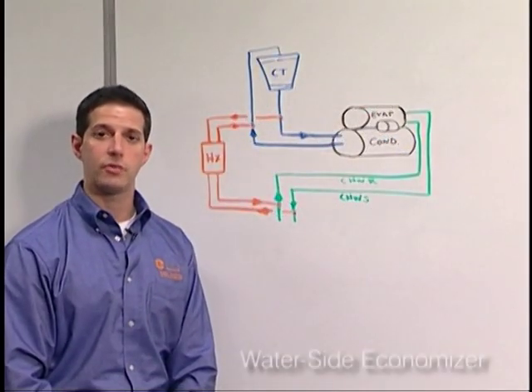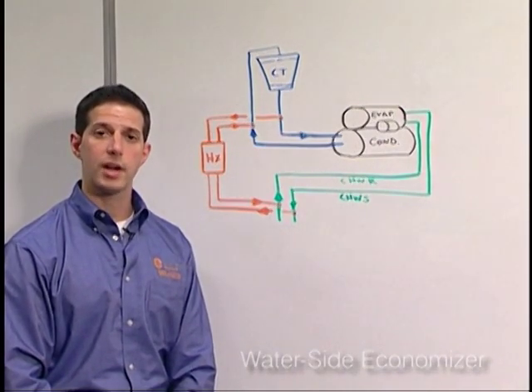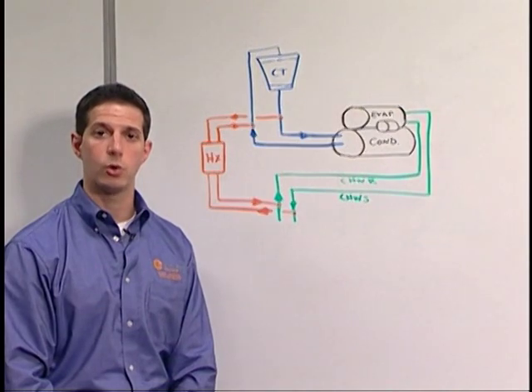Another common energy conservation strategy is the use of a water side economizer. This entails using a plate and frame heat exchanger to couple the condenser water system to the chilled water system. During winter hours, this allows you to turn off the compressors and utilize cold condenser water as a cooling medium.